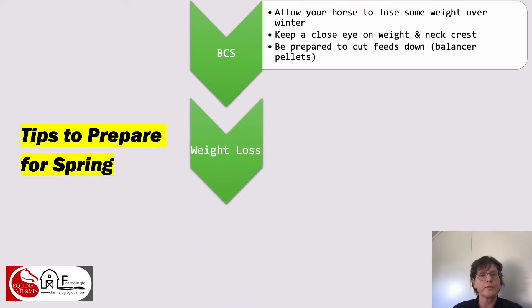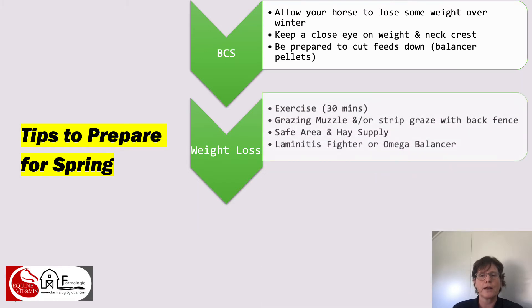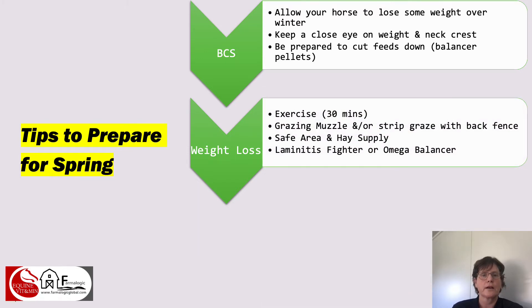If you do need to lock your horse up for weight loss purposes, make sure it's still getting enough exercise. A partial lock-up situation can be brought about by using a grazing muzzle and/or strip grazing, but make sure you use a back fence — we don't want horses grazing really short, sweet pasture. If you do need to use a Jenny Craig paddock, a safe area and a safe hay supply is the way to do it, and we will go into some detail on how to do that in the next few slides.